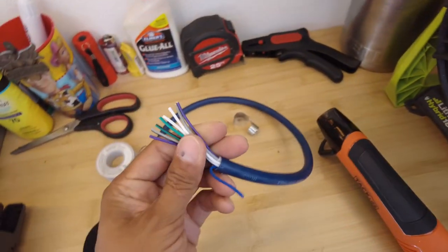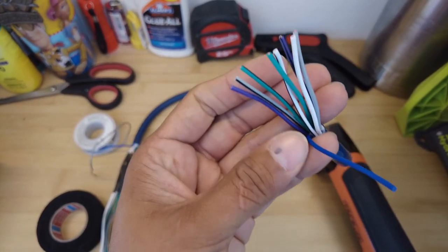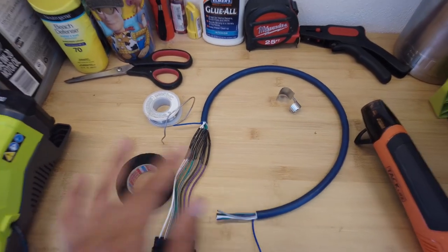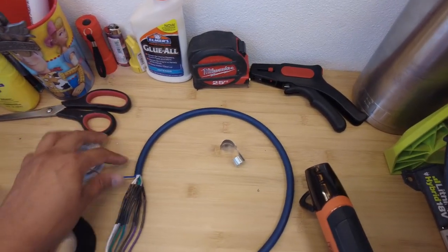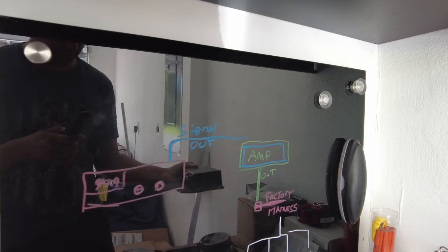Now I'm going to take some Tessa tape — everybody thinks I say Tesla tape, but it's Tessa tape, and it's soft like sheep fur — and wrap this all the way through. Then we're going to put on some ferrule connections, which are going to go to the amplifier. It's going to be super nice and clean — something that everybody's going to like, and by everybody I mean not the boomers.